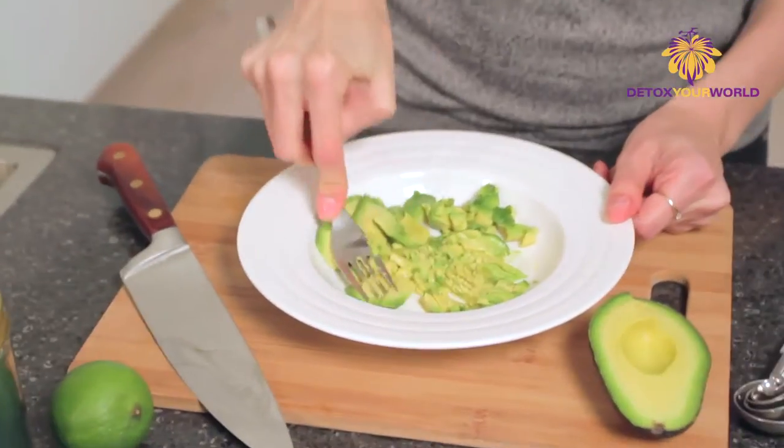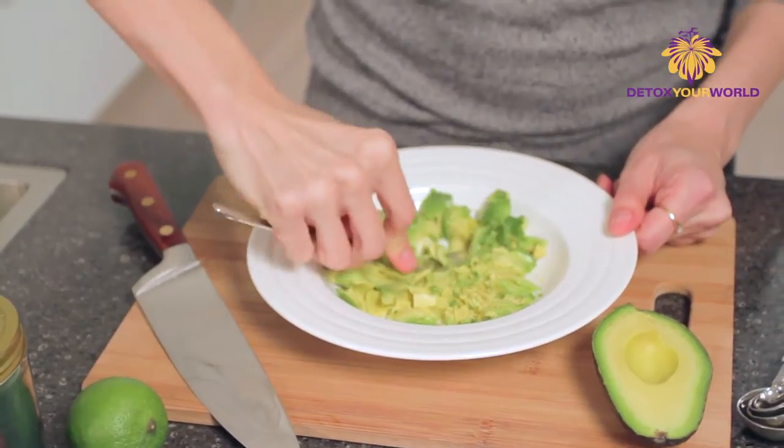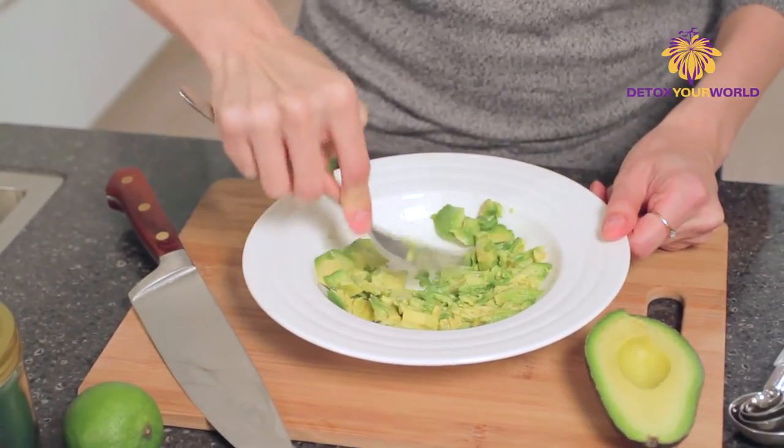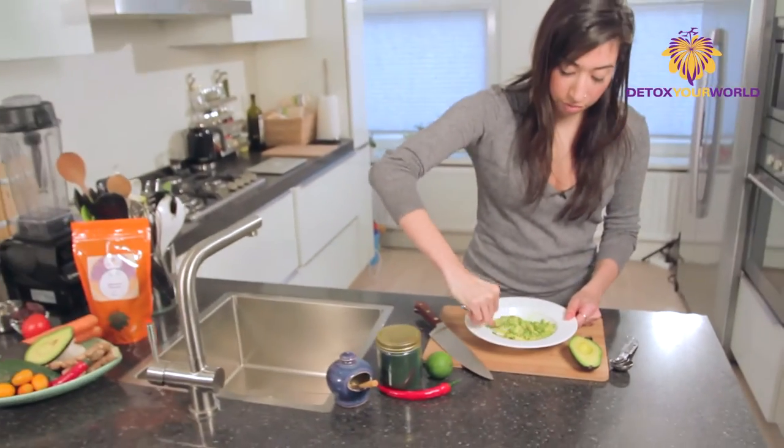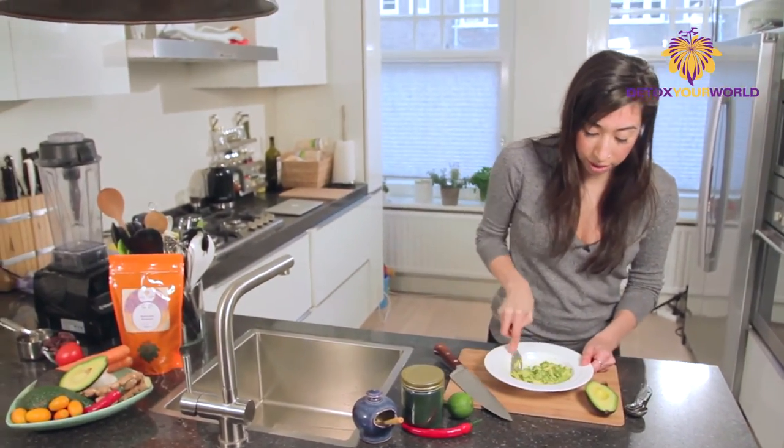Nice and soft. And this is where you know it's a nice, ripe avocado. We're just going to smash this up a little bit. And this is way better than using any sort of mix — fresh guacamole is just gorgeous.